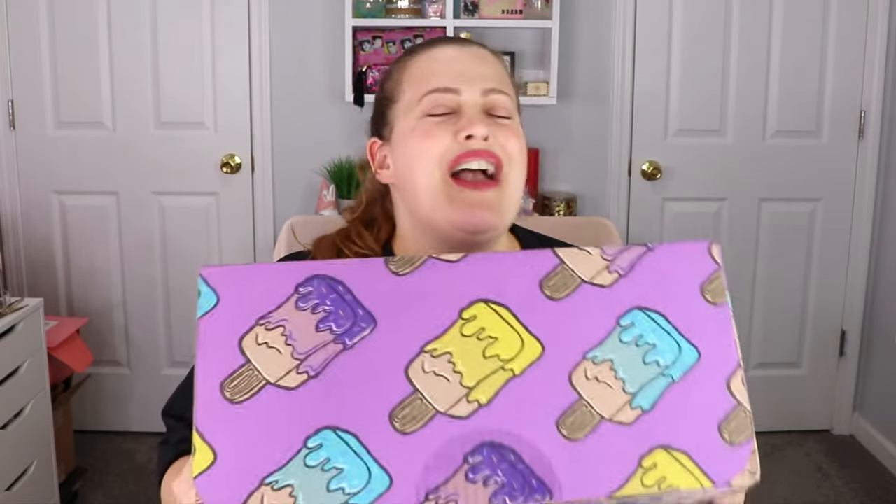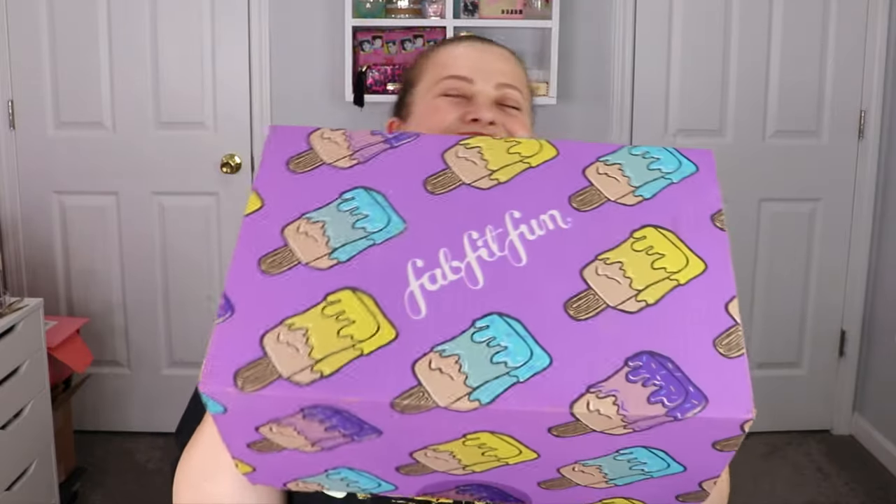Hey guys, welcome back to my channel! Today's video I'm so excited because it is that time again — it is our summer FabFitFun unboxing! This only comes seasonal, so you get it summer, spring, fall, and winter. I love that it's just a huge category — you can get lifestyle, health and fitness, makeup, and all different kinds of goodies in here.